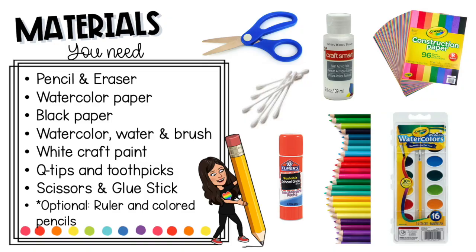The materials you will need are a pencil and eraser, watercolor paper, a piece of black paper, a watercolor palette, water and a brush, white craft paint, Q-tips and toothpicks, scissors and a glue stick, and an optional ruler.